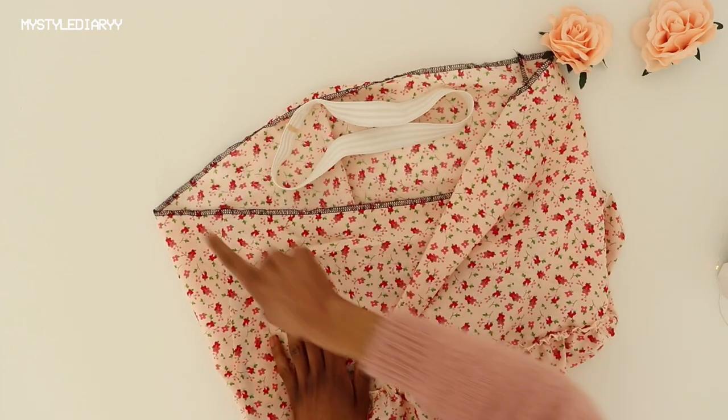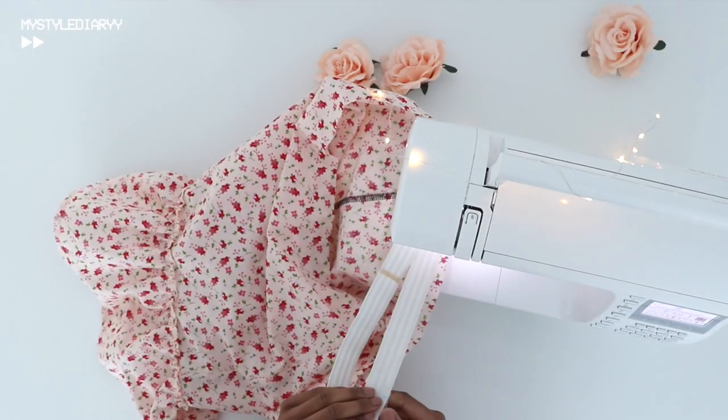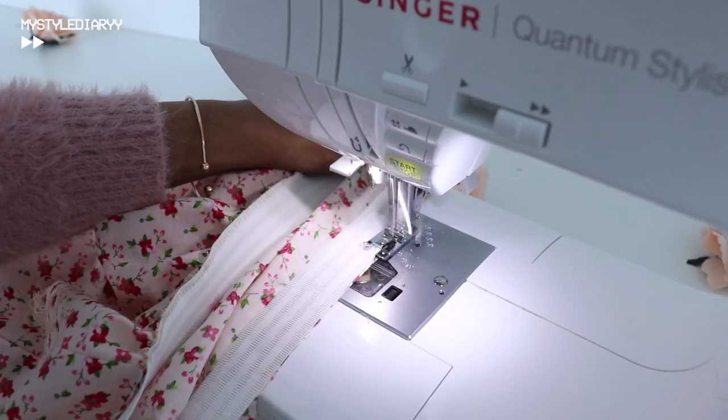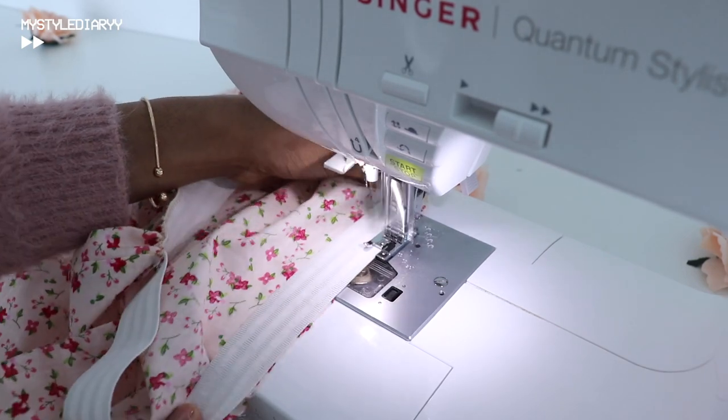Then sew the elastic onto the waist using the cording foot with a zigzag stitch, stretching out the elastic by matching the markings of the elastic and the skirt waist together.